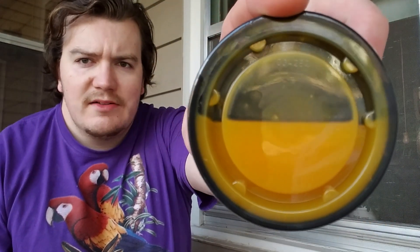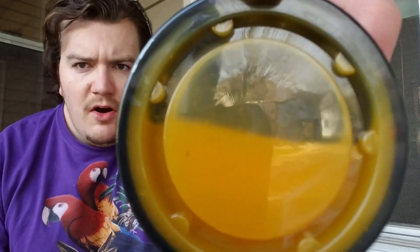Let me give you a look at it, okay? Bada-boom — it's a mango habanero hot sauce today. Homemade.